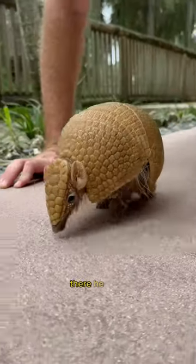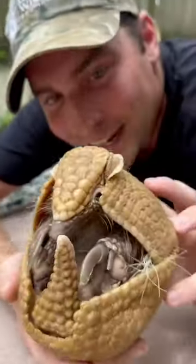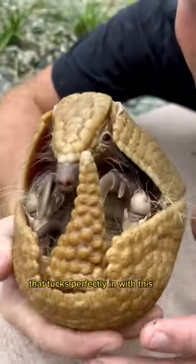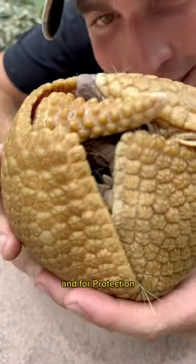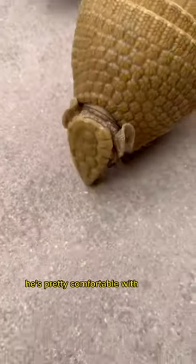Oh, there he goes! Look at the plate that he's got on the top of his head. We're gonna pick him up here for a second — we don't want to freak you out. He's got this big old plate on the top of his head that tucks perfectly in with his tail, and for protection he goes up into this little ball. But I think he wants to keep on walking — he's pretty comfortable here.